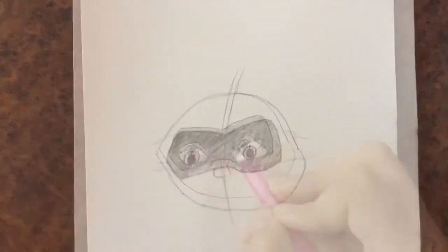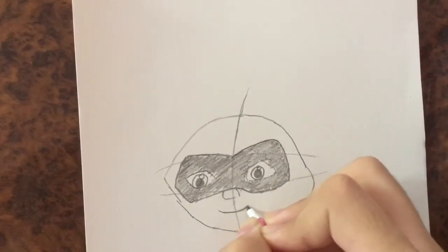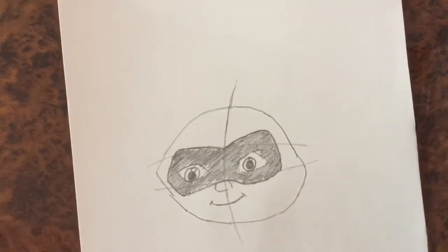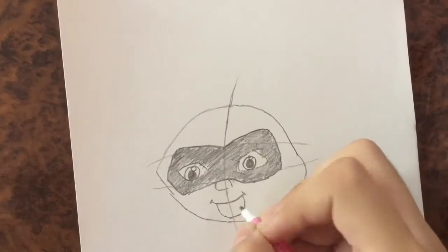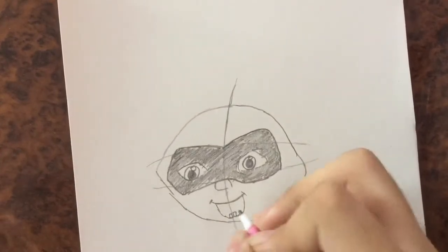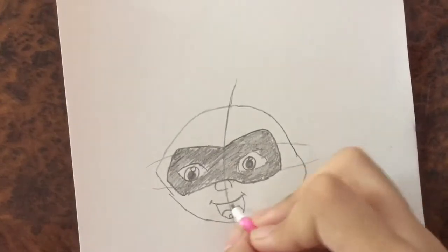Okay so let's move on to his mouth. I'm going to draw this curve like this, two lines from both sides like a smile, and that smile is going to go very wide like this. He has two teeth and then a tongue, and then the rest is black.